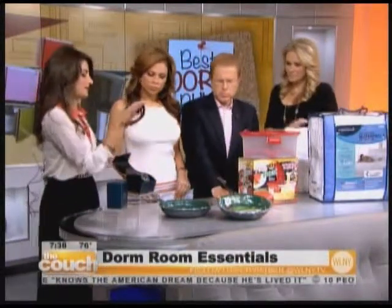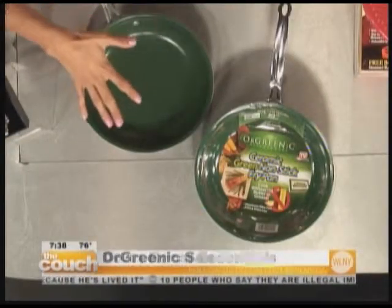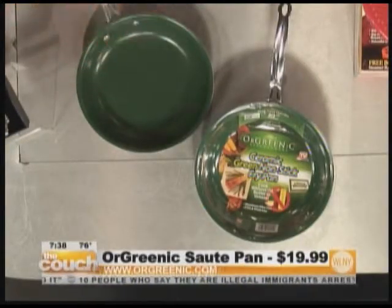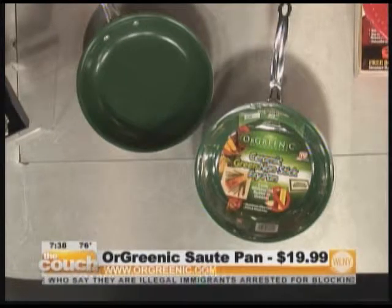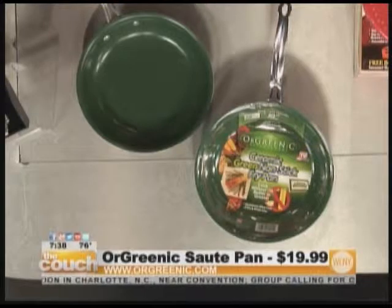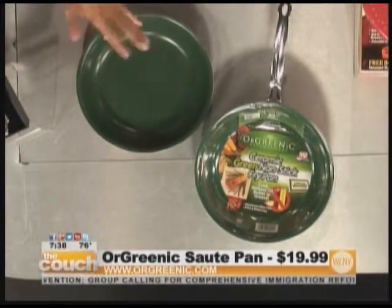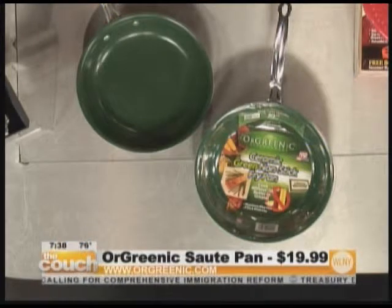The next item is cookware from Orgreenic — Telebrands makes them. What's fantastic about them is they only have to be oiled one time and then after that they never have to do it again, so it's actually healthier cooking without them realizing they're cooking healthy. And it cleans up in a second — all you do is wipe it down and it's done. The coating is safe for you and environmentally friendly.